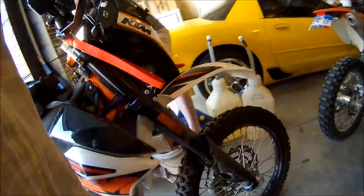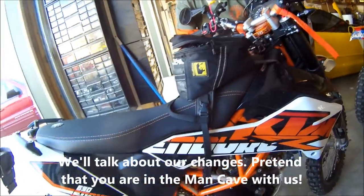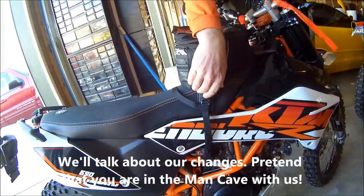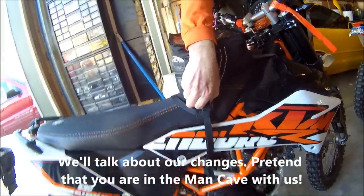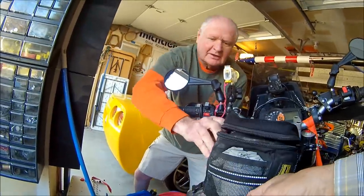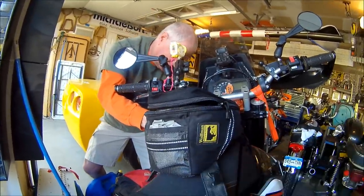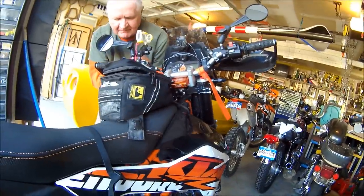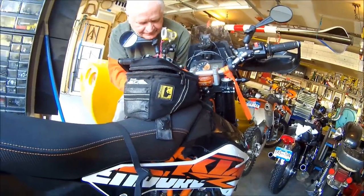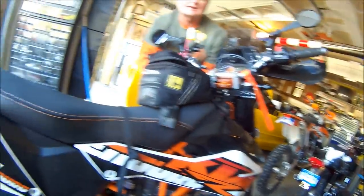So this is two, maybe three days to Moab. He's putting on his Wolfman tank bag. I did this backwards — I usually put this strap around, but I couldn't reach it. Mine doesn't have this feature.